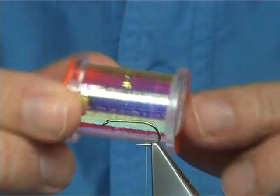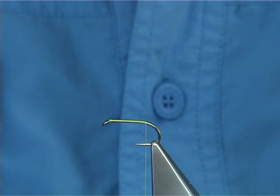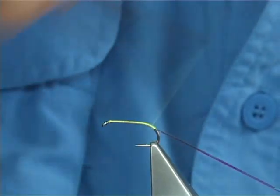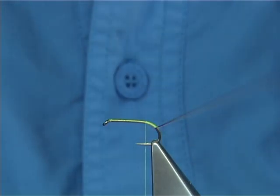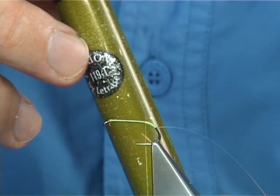Now I'm going to form a tag on this fly. I'm going to use this Mirage — it's a medium opal. I'm going to tie it on the side, just offer it to the side and hold it with two or three thread turns. Then come round the bend with the thread and bring the thread back up — you're going down about 4mm or so. Now I want to bring the colour out a bit better on the olive side. This is a Pantone pen and the colour is 119T.